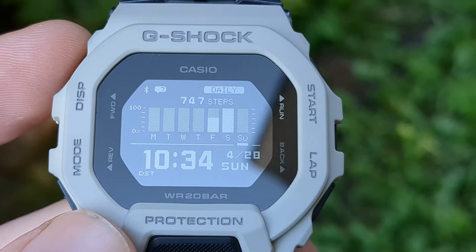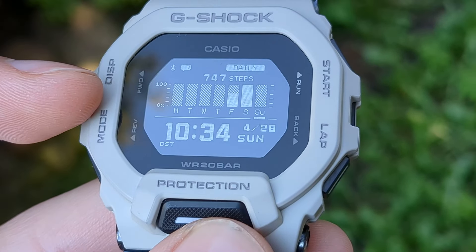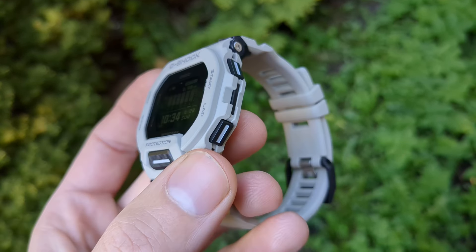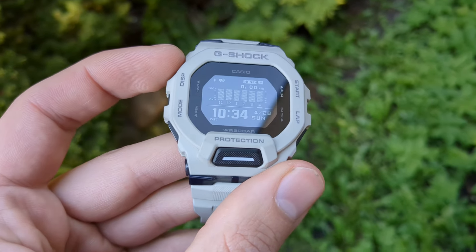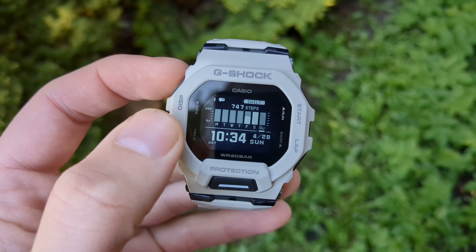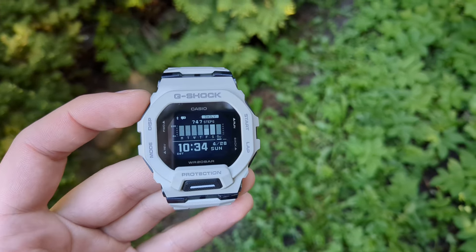The only issue some people may find is the size of the icons and text on some watch faces — it's way too small if you don't have perfect vision. The step count text for example is very tiny. If you don't have the best vision, this watch will be very hard to read.